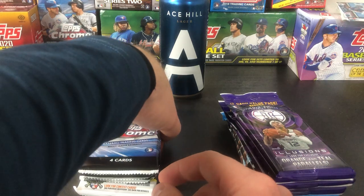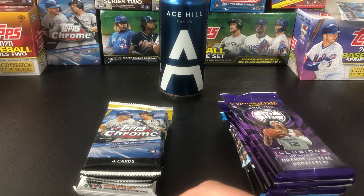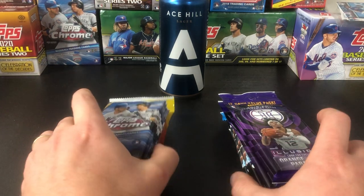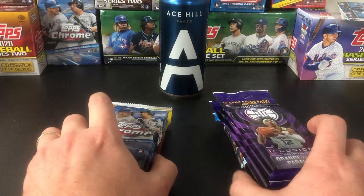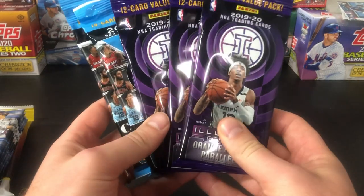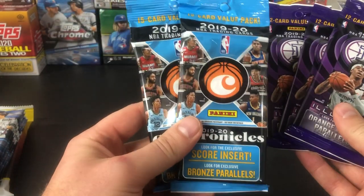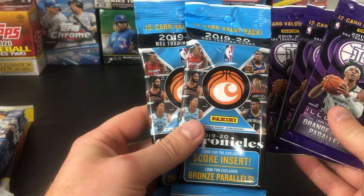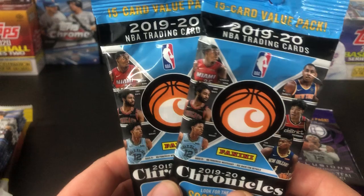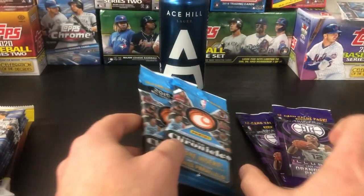Yeah, so it's my birthday today. I'm filming this on holiday Monday, Thanksgiving weekend. You guys are seeing it on my birthday so it's kind of like a mini rip for me. And something we've never done on the channel — we got three Illusion value packs and two Chronicles basketball value packs.